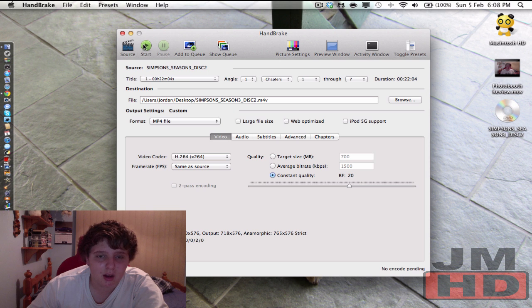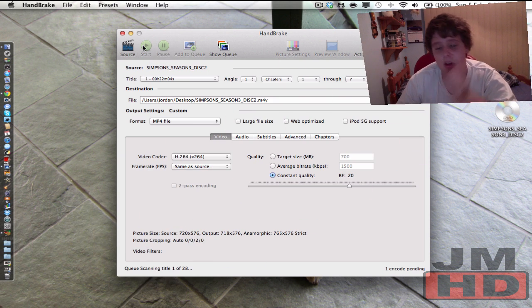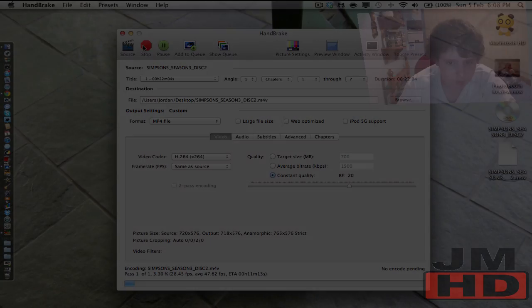Once that's all done, just click Start. I'll bring you guys back when it's done. Depending on your computer speed, it'll take a fair amount of time. As you can see, I'm only up to about 1-2% now. Estimated time is about 10 minutes — not too bad. Generally for a full two-hour movie it's going to take about 20 minutes, roughly.